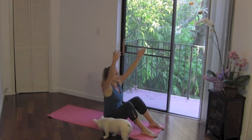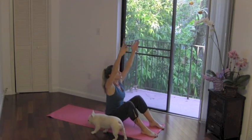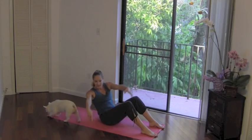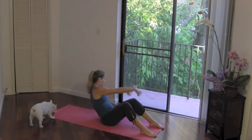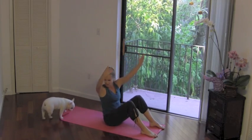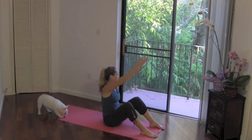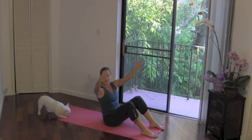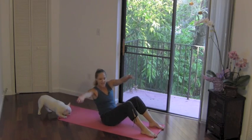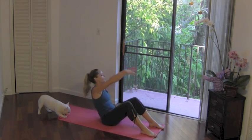Come up to the center, other side. Exhale, down and lift. So make sure at the very top you're going to lift out of your spine. Exhale and inhale. Keep that chin into your chest. Two more. Exhale and inhale. Last one, take it down, come up.